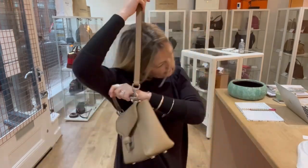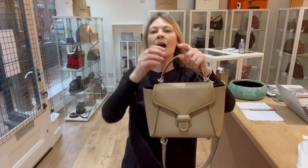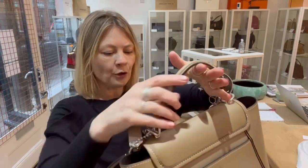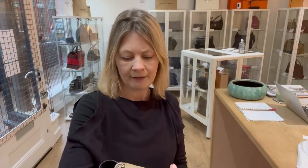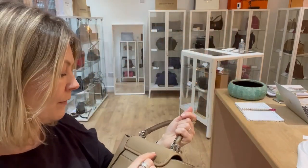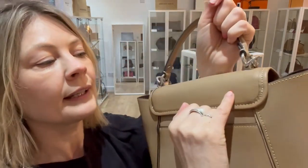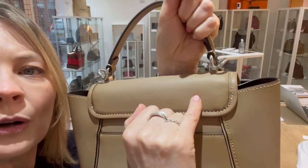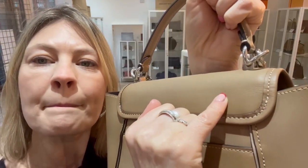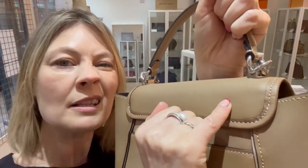There's a care document as well. The condition is fantastic — the interior is in excellent condition. The exterior we've called 'very good' rather than excellent because there is one tiny little dot, just above here. Can you see that? It's tiny.